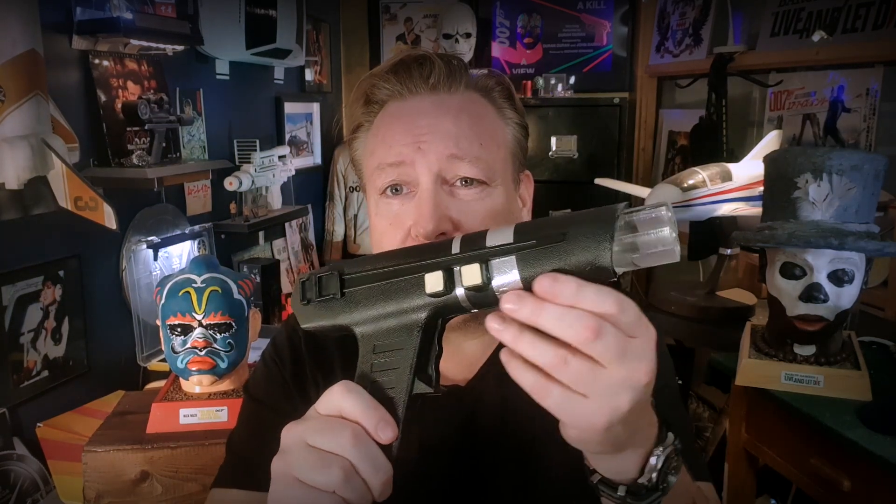Then I also got from Edma Gianni something I've been missing. I built this Moonraker gun many, many years ago, but I never had the right acrylic rods for it — I had glue gun glue sticks. But now it's perfect and it's beautiful. I think it's such a fun little prop. So thank you, Ed, for that.